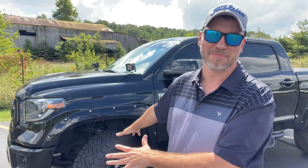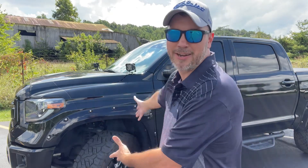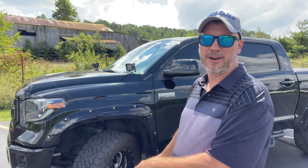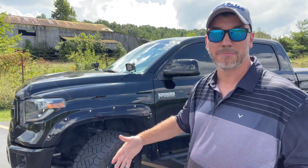I hope to get 50,000 miles out of these, just like I did the Terra Grapplers. The Terra Grapplers actually dry rotted — that's why I got rid of them. Maybe I'll get even more, maybe the full 60,000, because I think I could have gotten that out of the Terra Grapplers if they hadn't dry rotted on me. I just didn't drive the vehicle enough back then to keep those tires in good shape. I'm driving it more now because I don't really have a secondary vehicle other than a Mustang, and that's not an everyday driver. That's why these have 5,000 miles on them already.